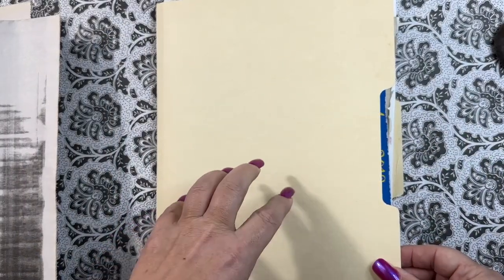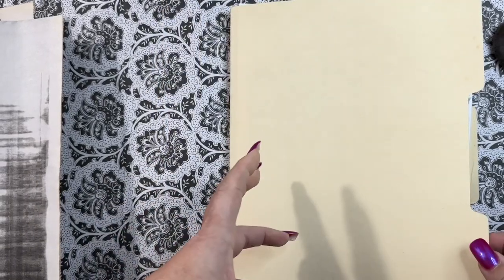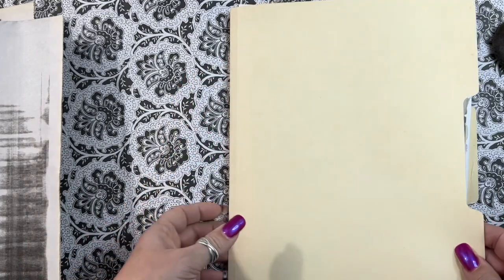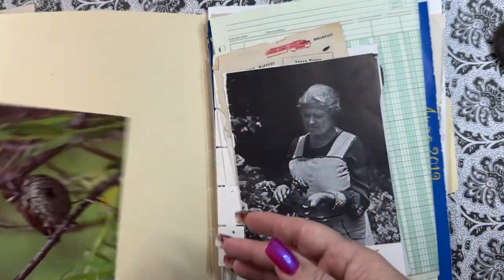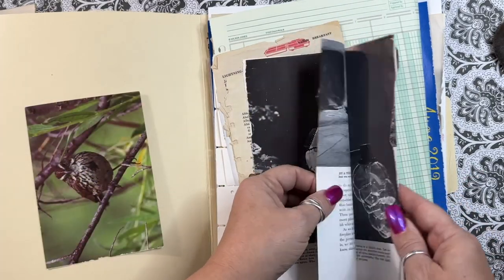Manila folder — these make great covers for junk journals, great folios as well, journal cards, tags. There's just a lot, a lot, a lot of things you can do with a manila folder. Some images to play with — glue them on here, now you have a journal card. Just a variety of papers — this is from a 1930s book on photography. Vintage playing cards — these are from the 1970s I believe. This is from a 1950s cookbook that was loved to death, the pages were falling out, naturally aged.